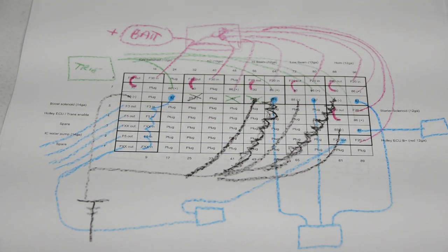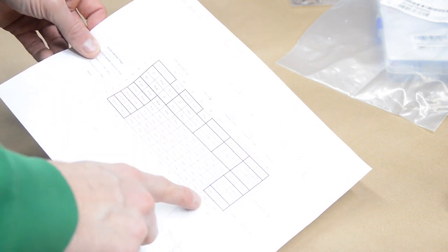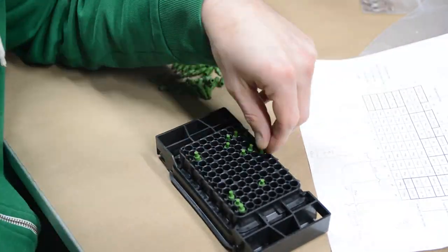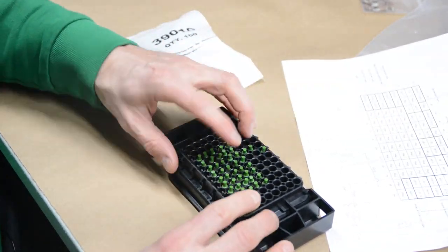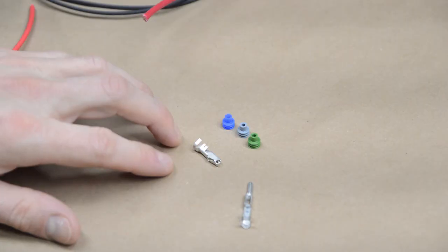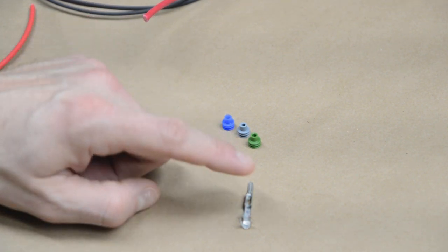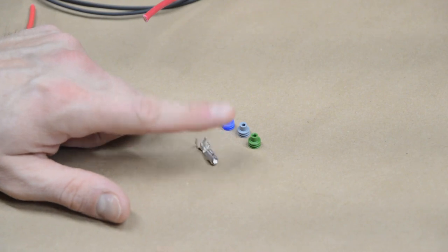Referencing my spreadsheet, the first thing to do is install cavity plugs in every hole that won't have a wire. That rules out all those openings and makes it easy to see what's left to populate.